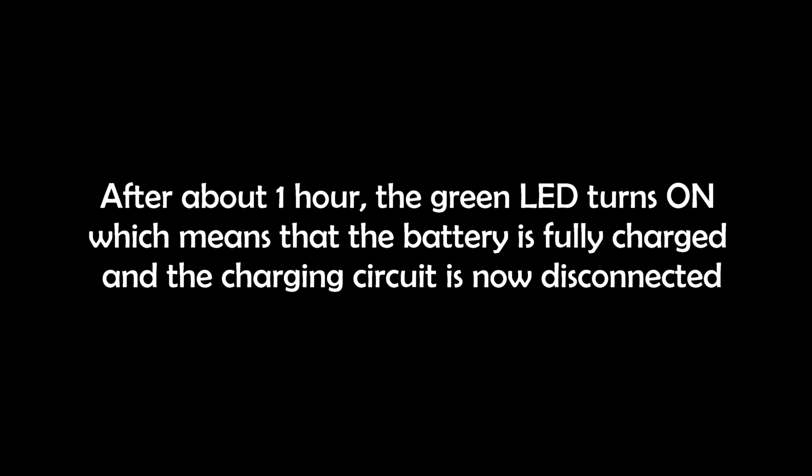After about one hour, the green LED turns on which means that the battery is fully charged, and the charging circuit is now disconnected.